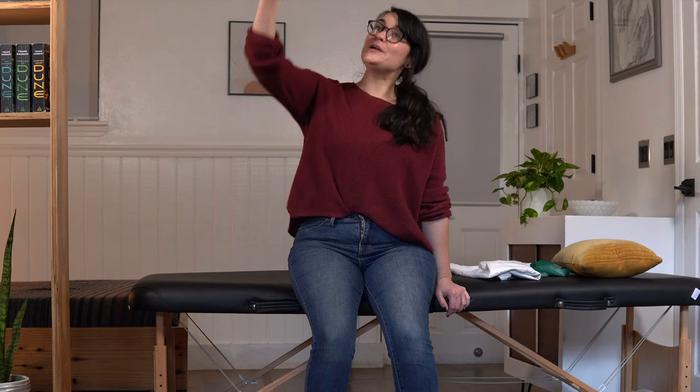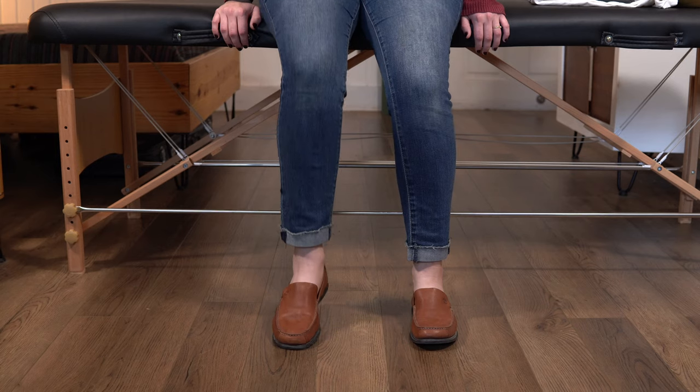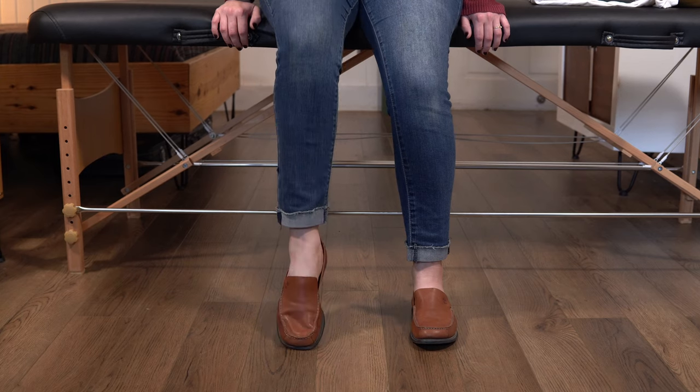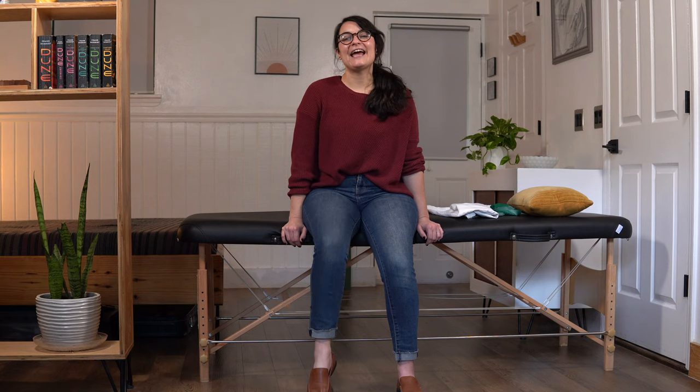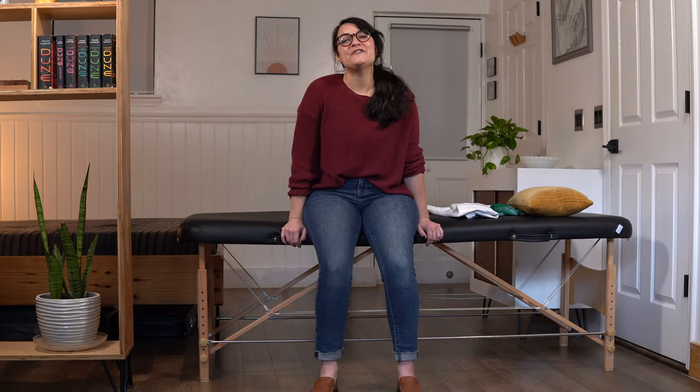Calf raises are super important for walking, and if you think about ever having to reach up to get into a tall cabinet and kind of getting up on your tippy toes, that's what a calf raise is. Let's go ahead and work through our second set of ten. Ready? Here we go. 1, 2, 3, 4, 5, 6 — hang with me. 7, 8, 9, and 10. Great job.